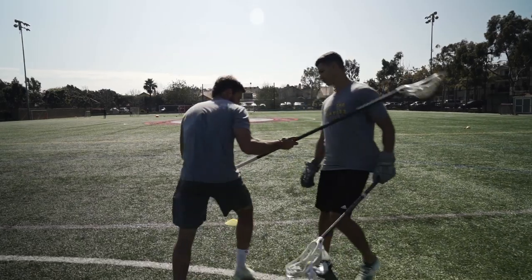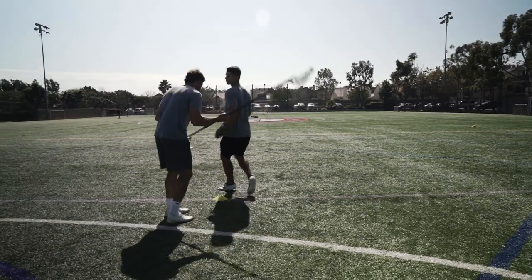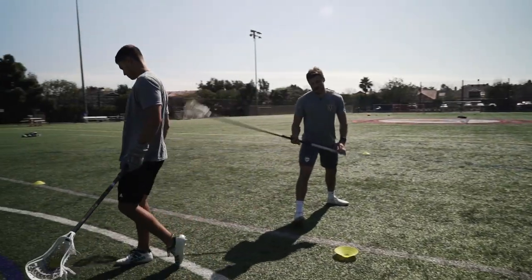As you can tell, if I keep my hips like this, Jules will just come top side on me and score. If I get my hips turned, I'm kind of stealing him from the inside of the field, making him roll back the other way and to the inside where that slide should be coming.